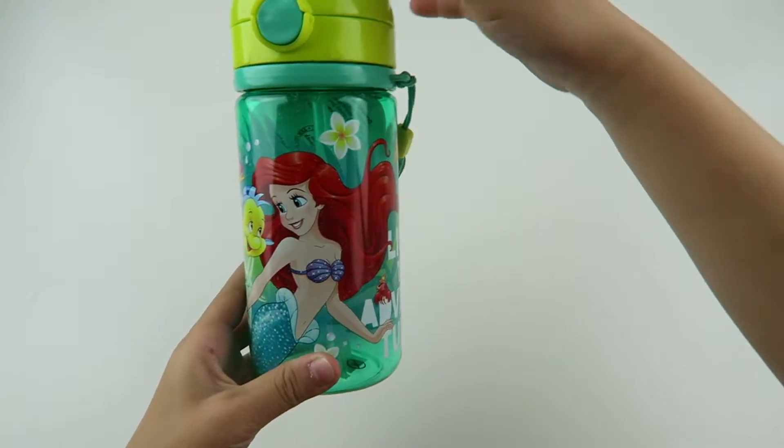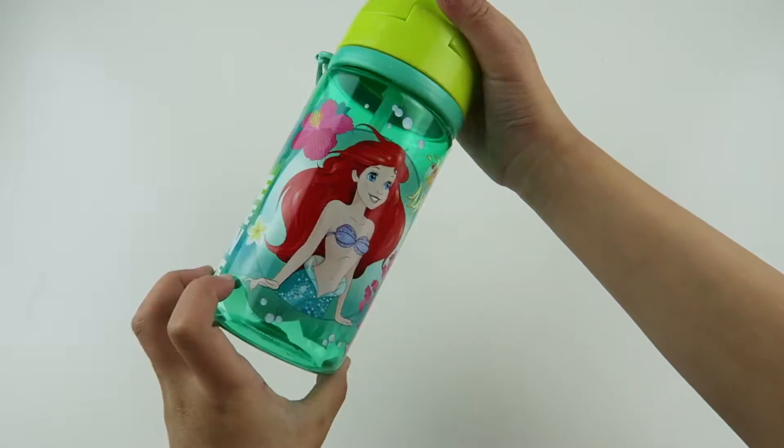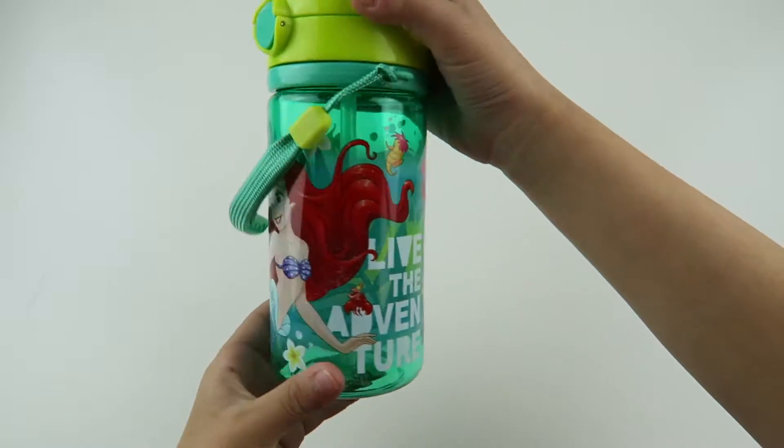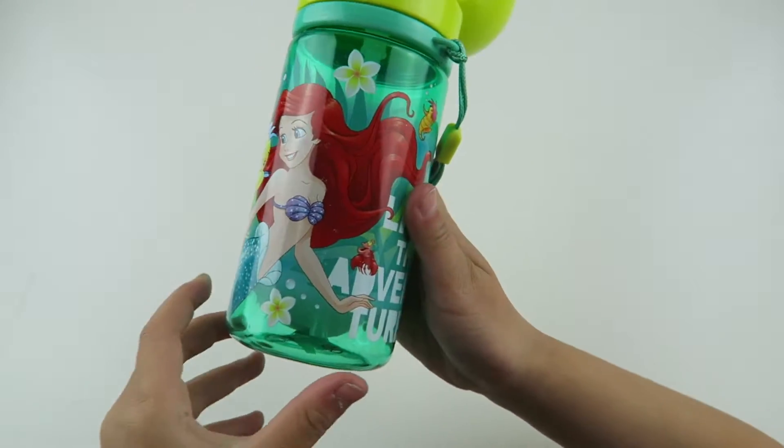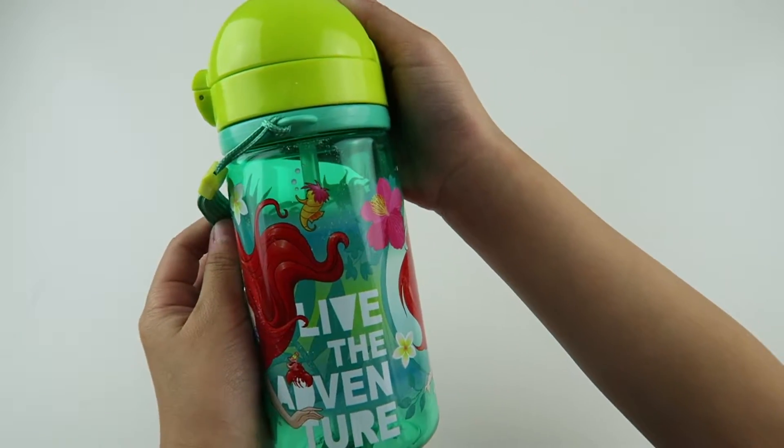So this is like a little water cup. I could bring this to school. And it's Ariel. And I really really like the design on this cup. And it says on the side of the cup, live the adventure.